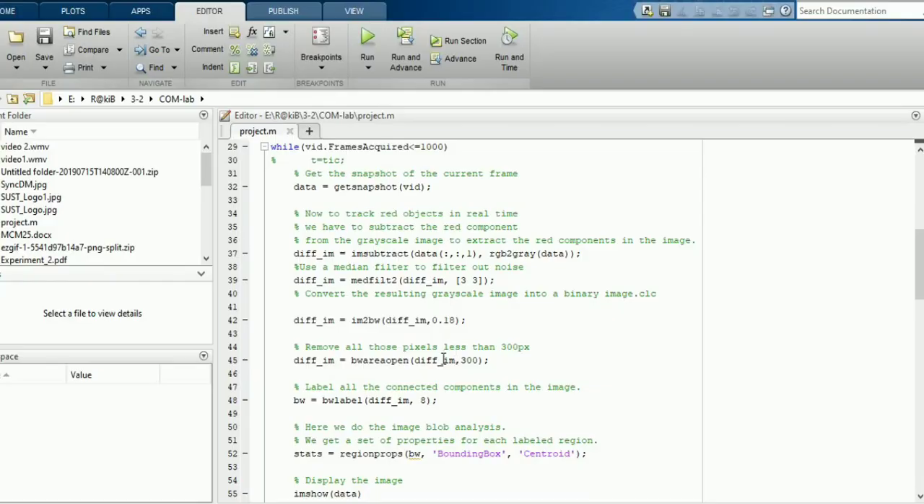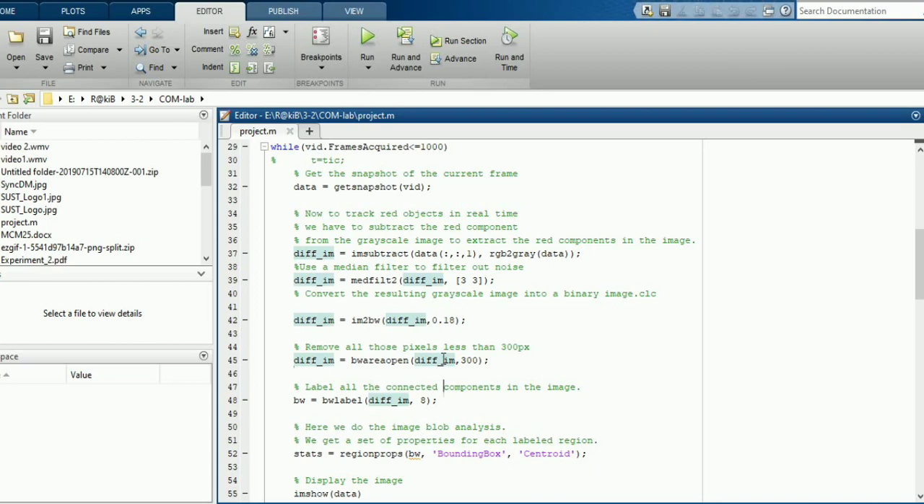This is our method. The command given in front of the webcam using hand gesture is the input for MATLAB. MATLAB processes the video data and transmits the processed command to the Arduino using Bluetooth communication. Then the robot acts accordingly. We have conducted two trials and here they are.